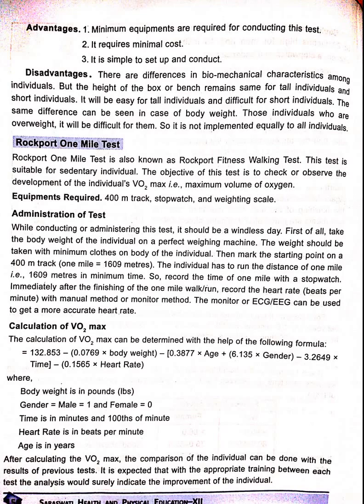Disadvantages: there are differences in biomechanical characteristics among individuals. The height of the box or bench remains the same for tall and short individuals — it will be easy for a tall individual and difficult for a short individual. The same differences can be seen in the case of body weight; those who are overweight will find it more difficult. So it is not implemented equally to all individuals.